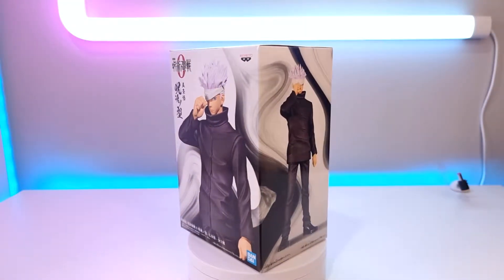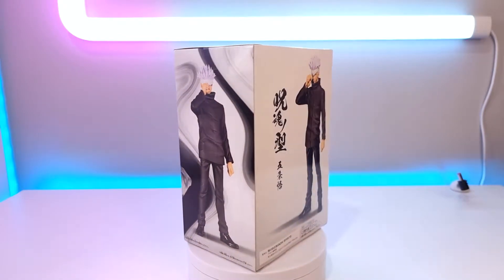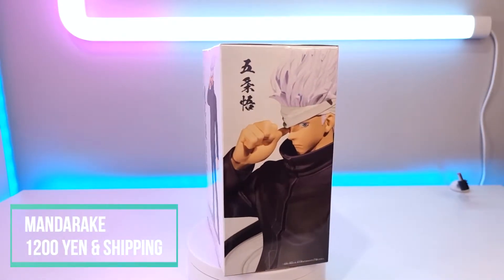Hi everyone, Kirstie here, and today I'm unboxing the Jujutsu Kaisen 0 movie Gojo figure by Bandai Spirits. I got this from Mandarake. Check out the link in the description for more information.